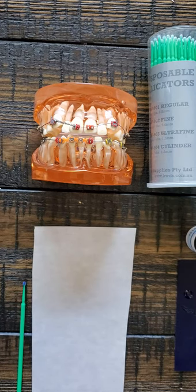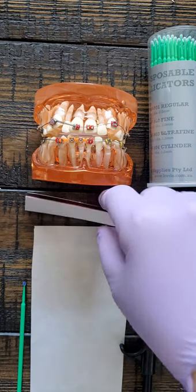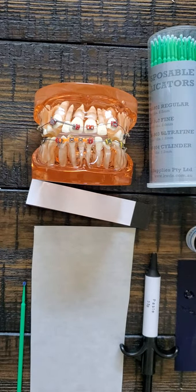Hey, this is Dr. Amanda with Straight Smile Solutions, straightsmilesolutions.com, and today we're going to talk about putting on posterior bite bumps — how do we do that, why do we do that, and what's the easiest way to do that? I'm going to go ahead and show you.